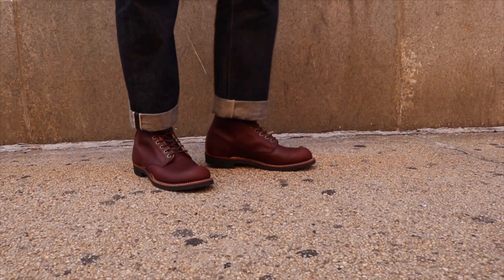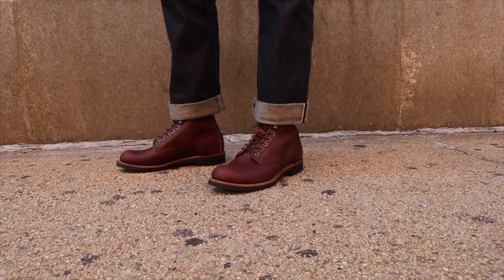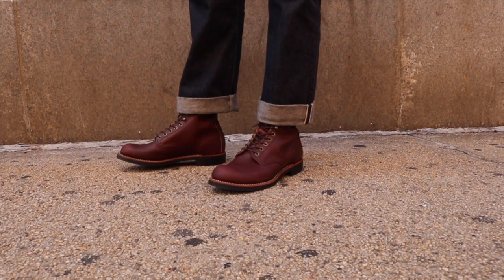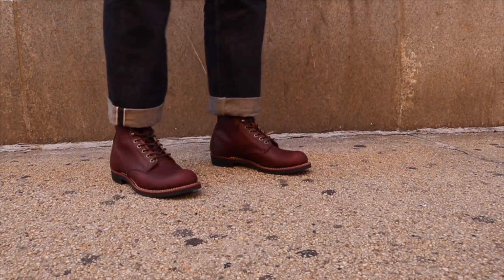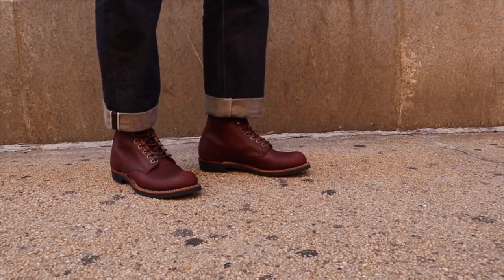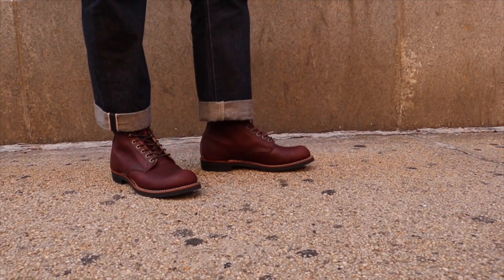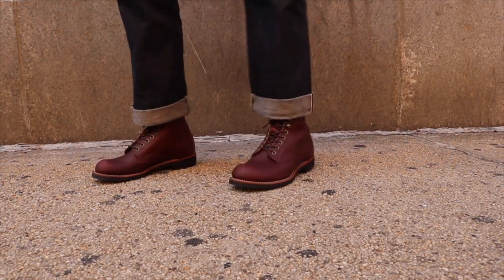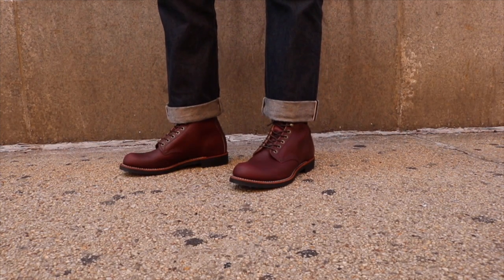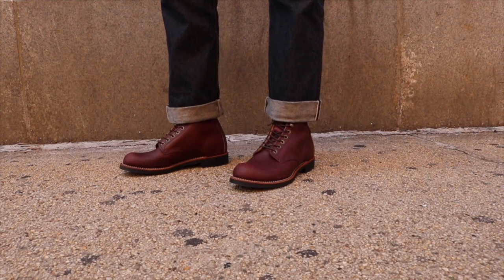I'm wearing Japanese selvedge chinos that I picked up at Blue and Green in SoHo — 'Ogre,' I believe, is how you pronounce it, a French word. They're definitely a wider fit, and I have a nice cuff just to show off that eight-inch mesa oxblood. Having an eight-inch Harvester in mesa oxblood is just ridiculous. These sat for quite some time and you can tell because the brass hardware is starting to oxidize — there's green corrosion around it.